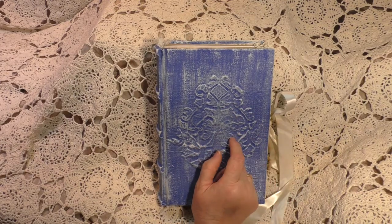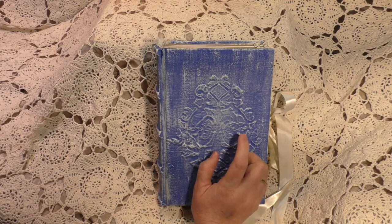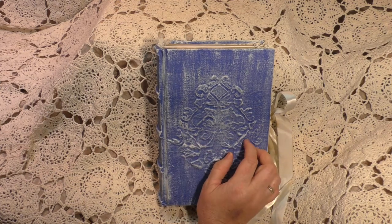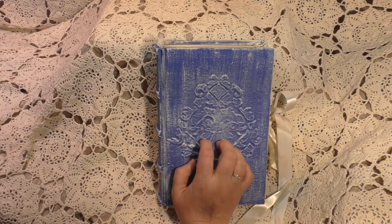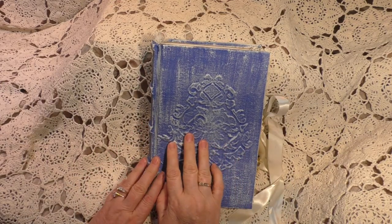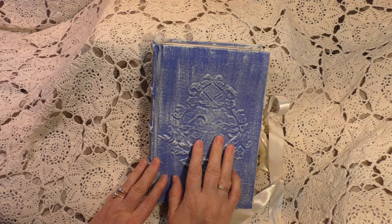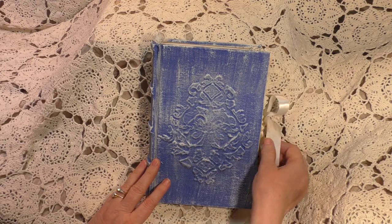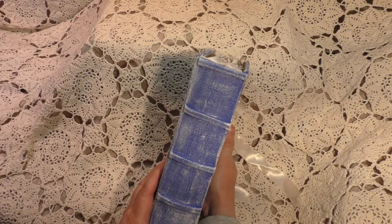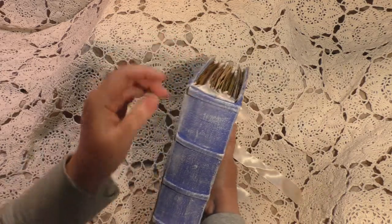She is a tome, which is a hardcover large book. She is made from scratch — the book board, book cloth, the spine, the ridges, everything from the ground up is handmade. She has acrylic paint and then she's been dry brushed. She has a satin ribbon closure and ridges on her spine.